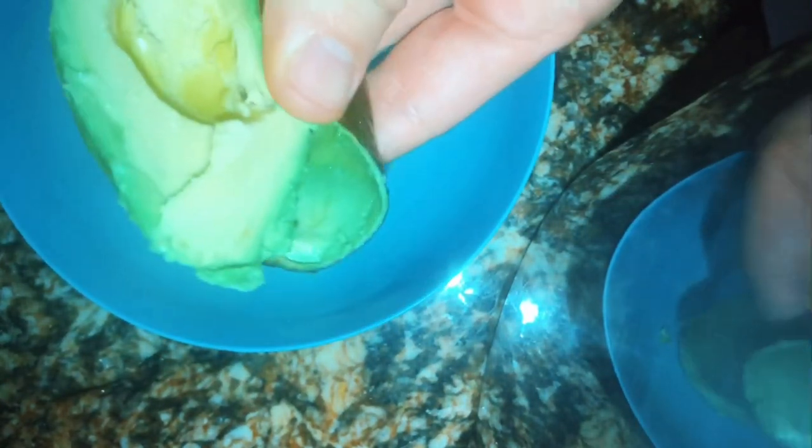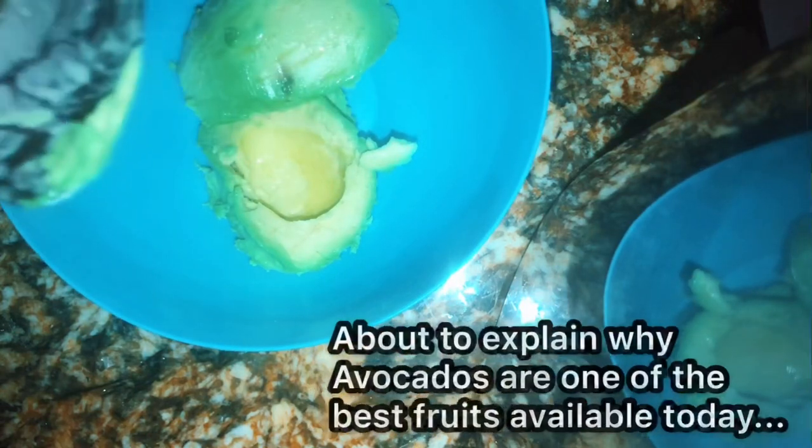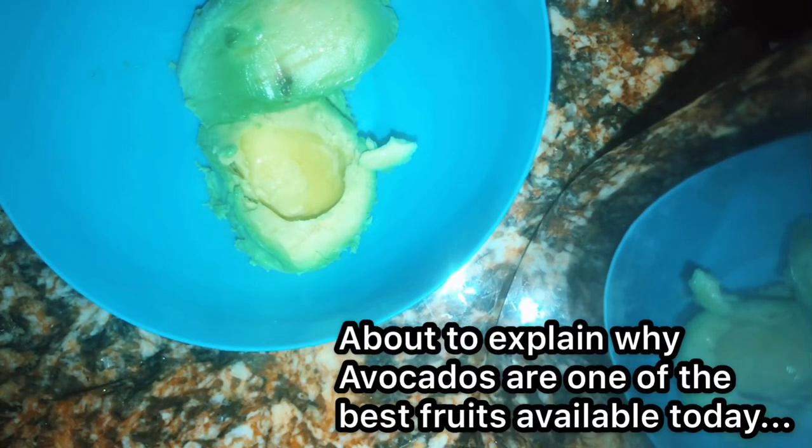Make sure the color looks nice — green and a little bit darker on the edges, not any visible brown. If there's not too many brown spots, that's generally a good indication it's at the appropriate ripeness. Avocados are very healthy — they have vitamin E and they're actually the only fruit that has fat-soluble vitamins in them.